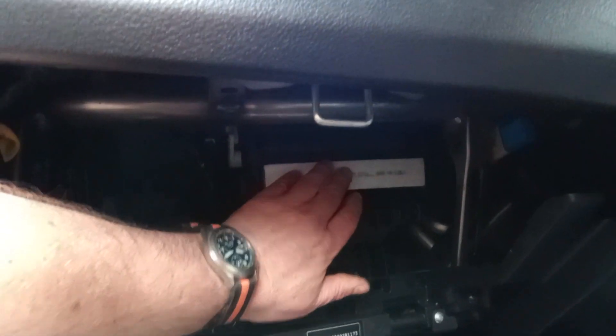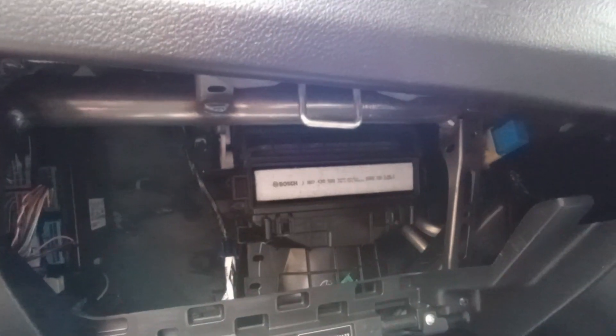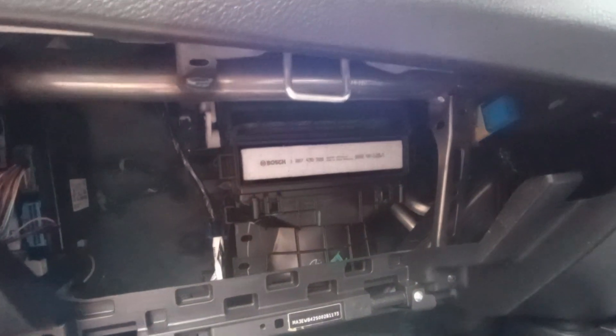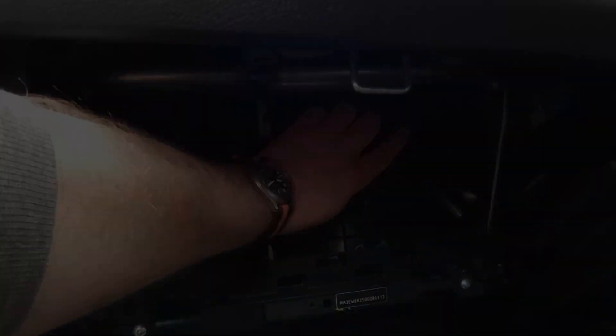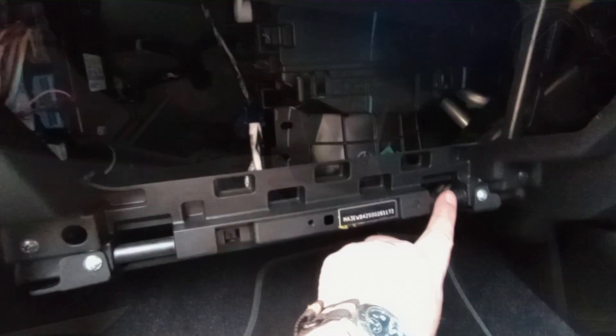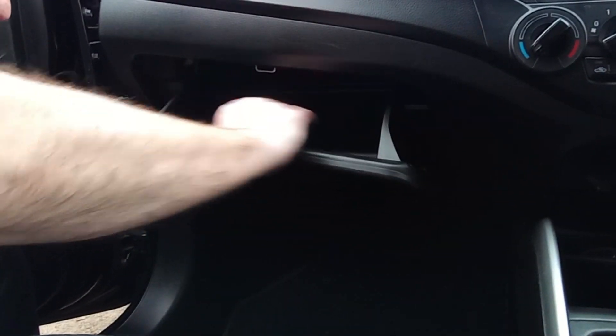Just pop it in there. Then you can put the cover back on again — just make sure the clips are correctly up. Then all you've got to do is put the glove box back in and clip it back onto those two fixings.